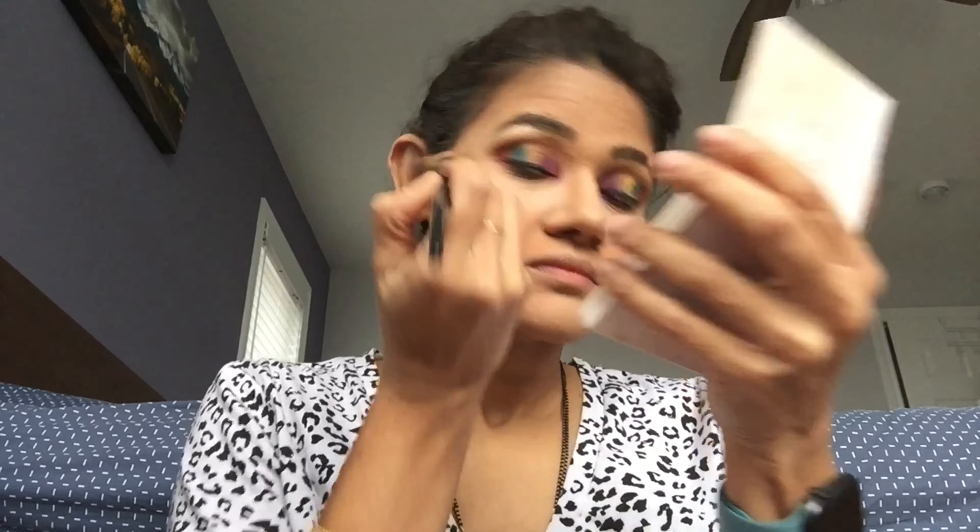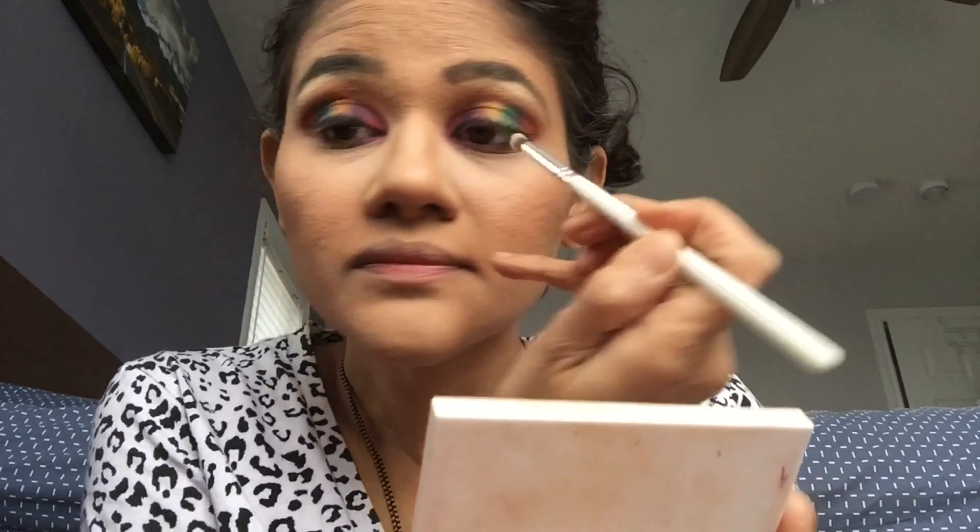Next, I'm going to use a little bit of highlighter under my brow bone — using the Iced highlighter. Then lining the lips with Soar lip liner from MAC, followed by MAC Powder Kiss lipstick in the shade Stay Curious. Next, putting on some mascara.